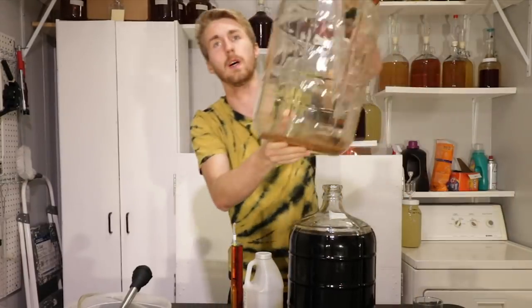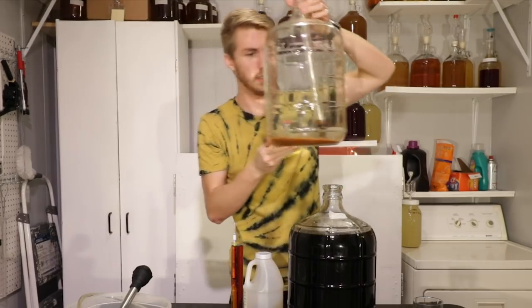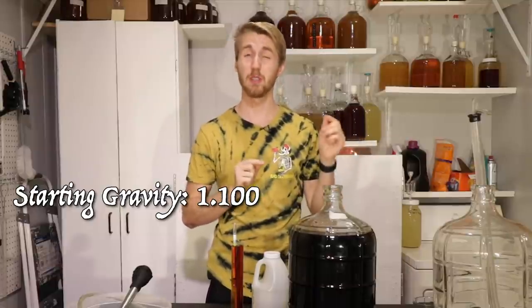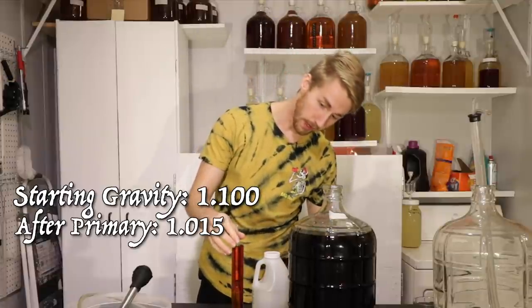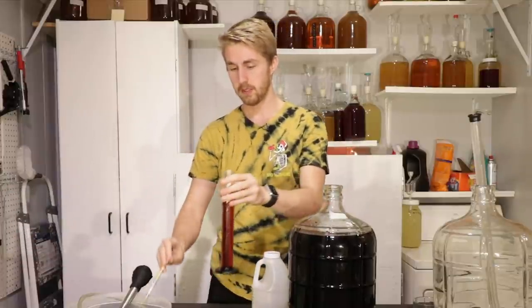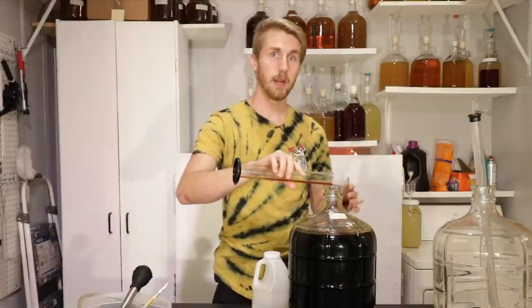I believe it's time to go ahead and pull it all off the black peppercorn, so let me rack it into a new container. It's racked over. There was some sediment at the bottom, and of course you can see the peppercorns and things in there. This thing started at 1.100 original gravity. After primary, because it's a bochet, it did not ferment through everything — we ended at 1.015. The current gravity reading is still 1.015, the exact same as before.